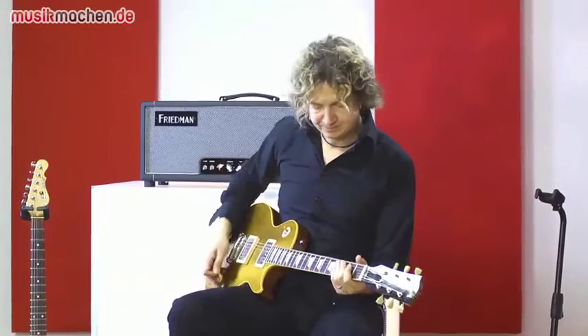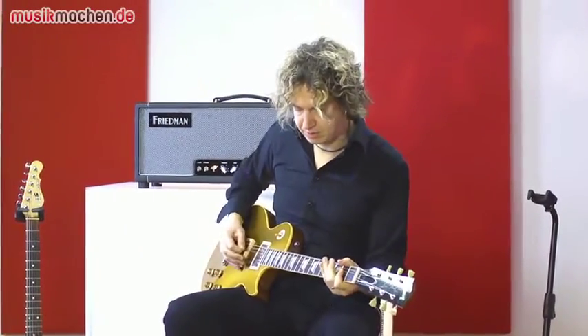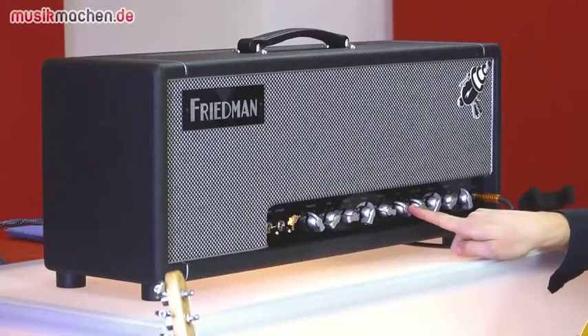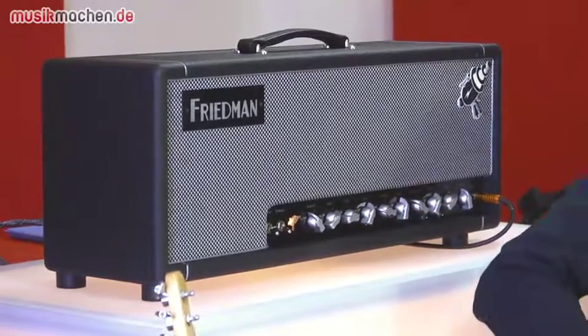Der packt auch richtig gut zu, dieser Kanal, und ist natürlich auch gnadenlos. Also wenn man da nicht hundertprozentig sauber spielt, bekommt man das von dem Amp schon zu spüren. Da muss man ganz, ganz gut aufpassen. Aber das ist eigentlich ja das, was man von einem Amp möchte, dass der sehr ausdrucksstark ist und genau das wiedergibt, was man reingibt. Ich bin beim Gain übrigens auf Stufe 3 – bis 10 geht's. Mir gefällt das eigentlich mit wenig Gain fast am besten.